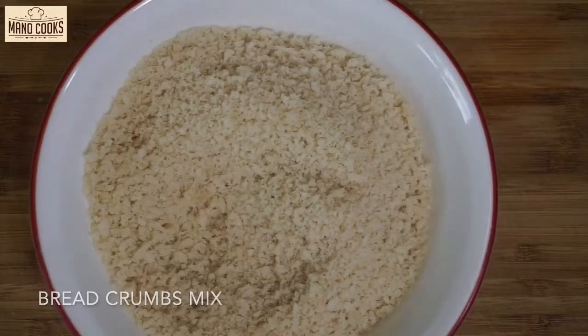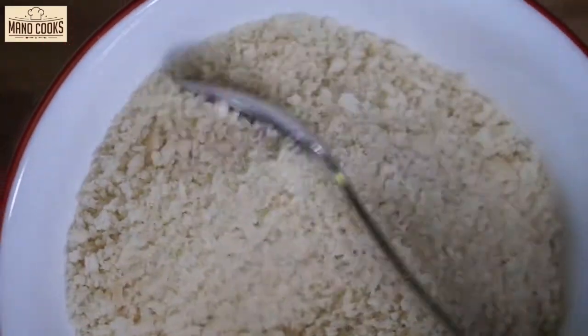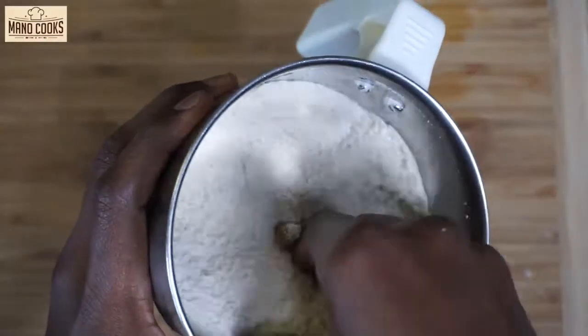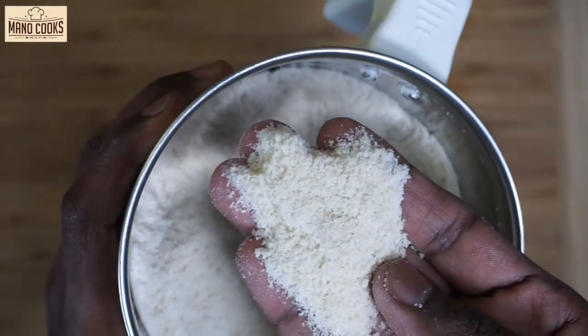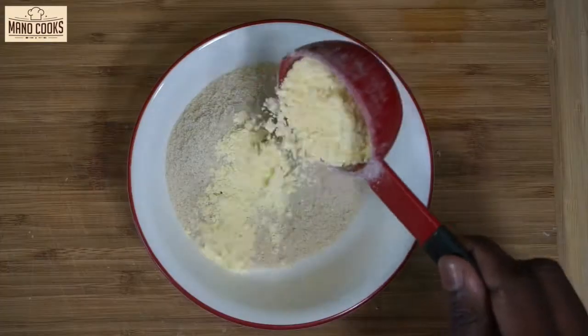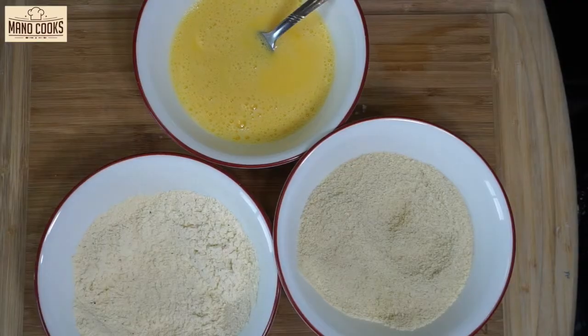For our last coating let's take breadcrumbs. If your breadcrumbs are thick, pulse them in a mixy jar to make them fine, as we don't need thick breadcrumbs coating the nuggets. Transfer them into a bowl and add 2 tablespoon cornstarch or corn flour, mix and keep aside. These are our three different coatings.